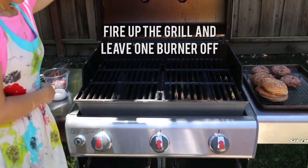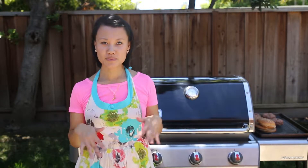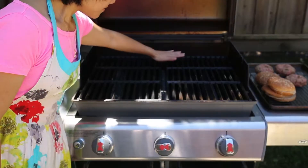It's time to grill. I'm going to turn on one burner. Because our burgers have a bit of fat in them, we can expect some flare-ups — that's when grease drips down and we get some flames. A little bit of charring is always good, but too much burning is not, and that's why we want to have one burner off so you can move the burger patties into a safe zone.